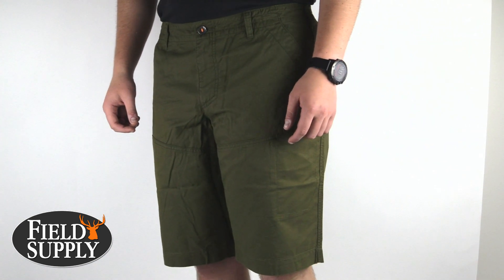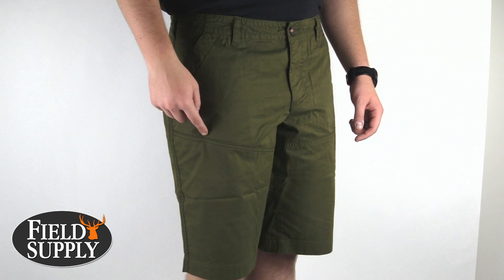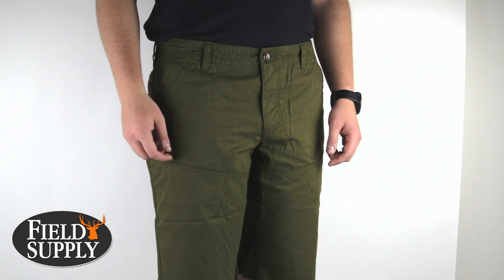The resilience of these shorts is further enhanced via double needle stitching and a generous bar tacking at all major stress points, ensuring an extended lifespan for added value.